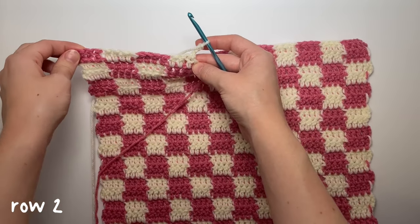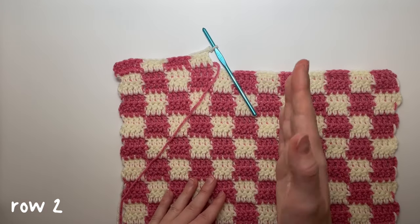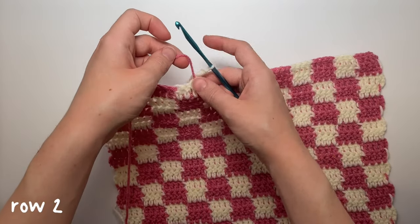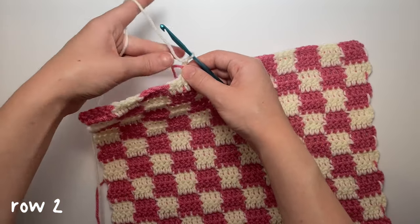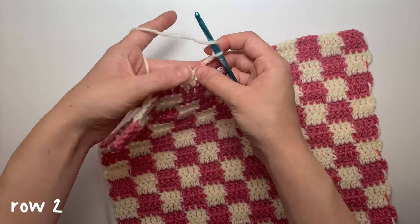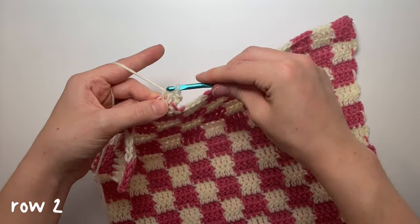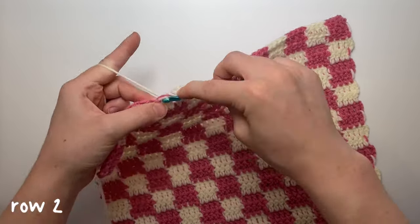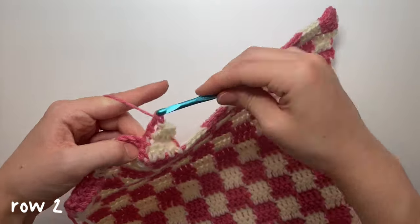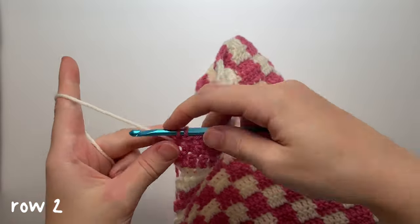The decreasing pattern: never decrease when going towards or coming from the outside edge, but always decrease when going towards or coming from the inside. We just decreased going toward the inside; now decrease coming from the inside. Yarn over, insert hook into the first stitch — now we only have three — pull up a loop, yarn over pull through two, yarn over pull up a loop, yarn over pull through two, yarn over pull through three, then change colors. Finish the row normally on the outside without decreasing, then chain three.